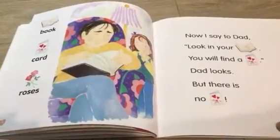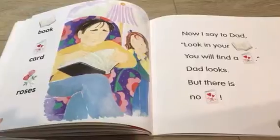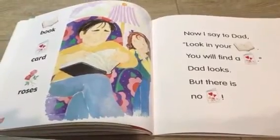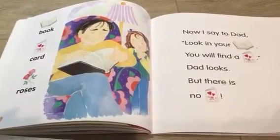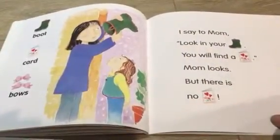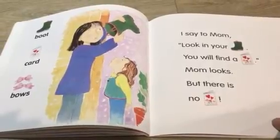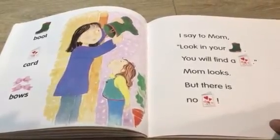Now I say to dad, look in your book — you will find a card. Dad looks, but there is no card. I say to mom, look in your boot — you will find a card. Mom looks, but there is no card.